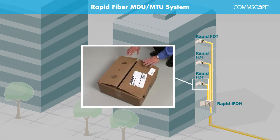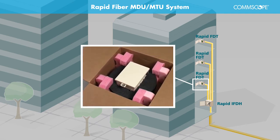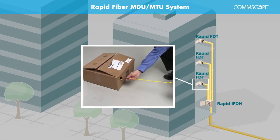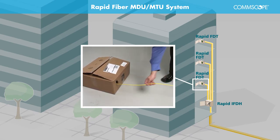A notable feature of the IFDT wall-mount product is that the built-in spool can be unspooled from within its original packaging, providing for a safe, flexible installation option for all circumstances. After removing the set of packing inserts, just access the MPO connector from the packaging cutout and start pulling. This feature is ideal when working in tight spaces within a building.